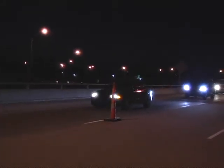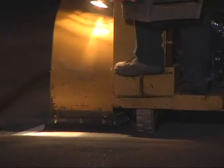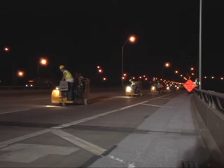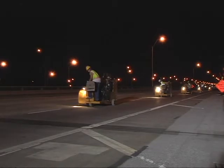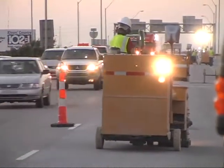Here's the process the commuters don't see. On the first night, the surface is blasted with steel shot. This abrades the top surface to create a clean, roughened profile for the epoxy overlay to bond to. After the next day's traffic, a quicker, lighter brush blasting cleans the surface for the first application of epoxy.